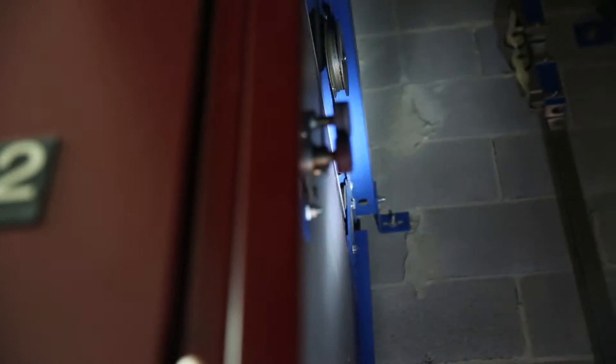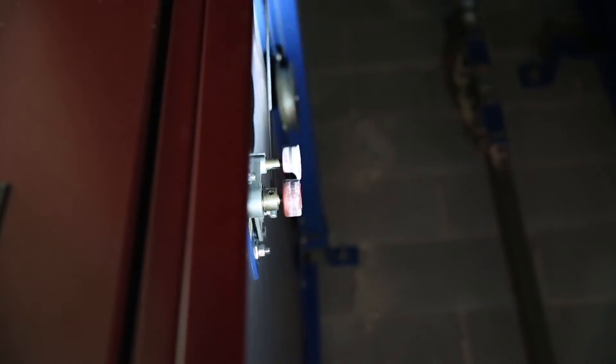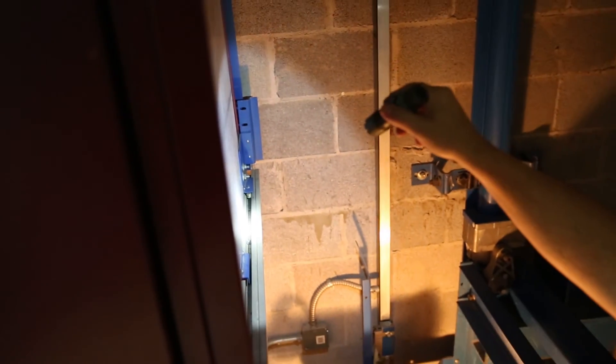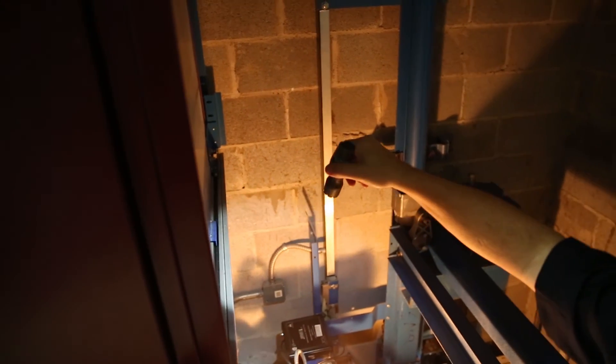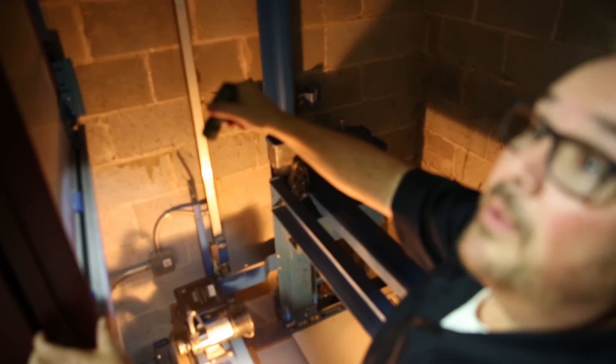Notice that the elevator hoistway door is on a rail track, very much like a bedroom closet door, and at the bottom it's simply in a track. So if you pry on the lower half of the door and you're not careful, you can literally drop this door down into the shaft. It'll come off that track, come out of this track, and you can actually drop or jam the door, and then you can't get it open.